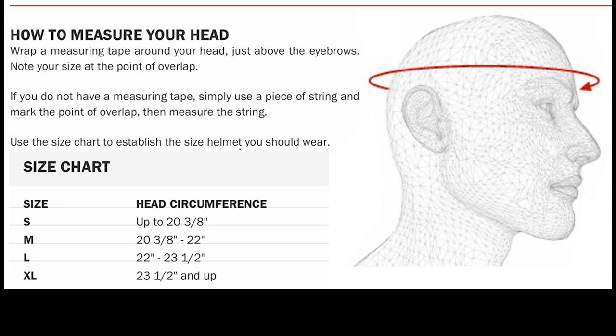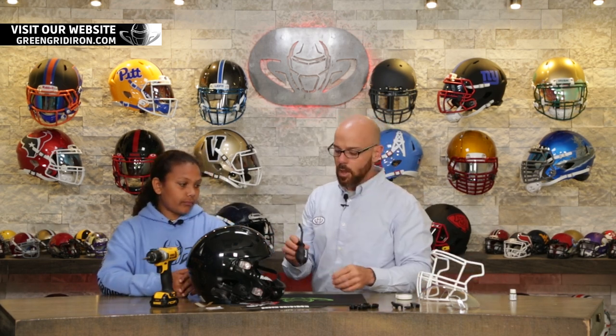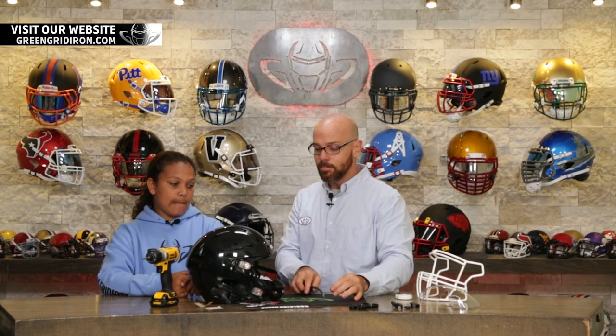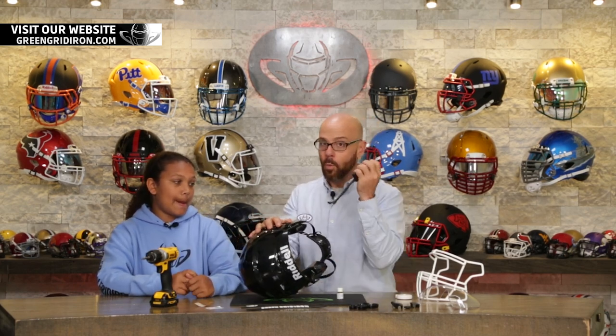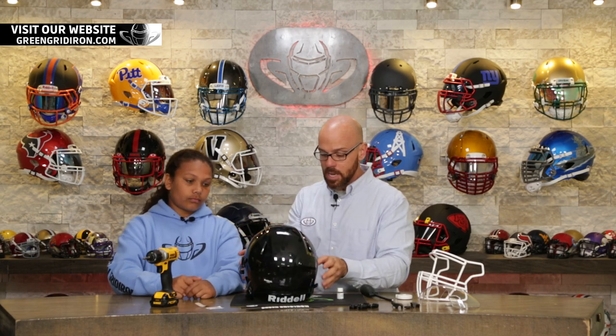23 — if you look at the chart, an adult Speedflex should be 22 to 23 and a half inches. So you are right in the perfect measurement for a large. We are going to supply you with the Riddell helmet pump with the short needle. If you're doing this yourself, do not use a long needle. Keep in mind, these bladders take very, very small amounts of air — like one pump. If you try to jam this thing, you will pop them. That is how you properly measure your head.